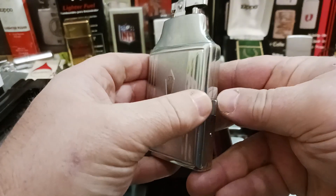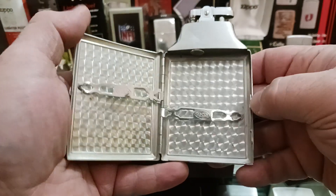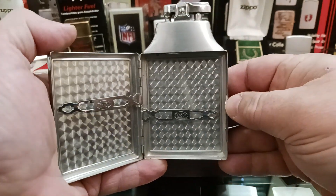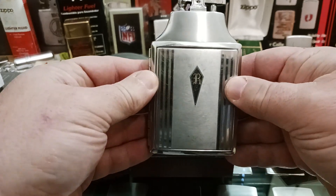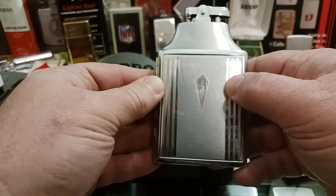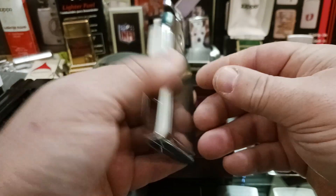Thanks again to Dependable Flame for having a video that shows how to fix these. I would pay $25 for this. I don't know what the R stands for — I'm sure it was somebody's initial, but for me it stands for Ronson now.